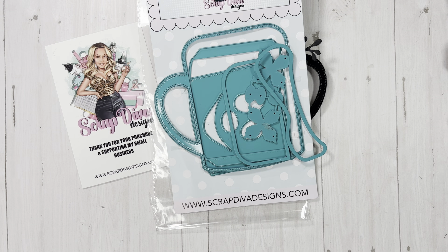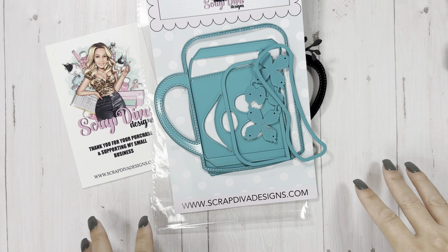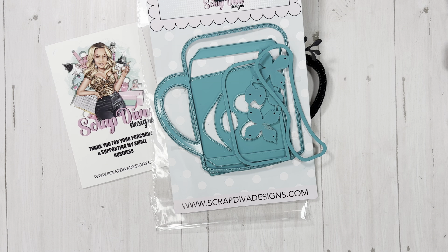Hey everyone, it's Tiffany from Let's Get Scrappy. I know you are probably sick of me sharing these things with you, but I can't help it. I have a thousand projects going in my head — about a hundred projects actually going. I just can't help it.